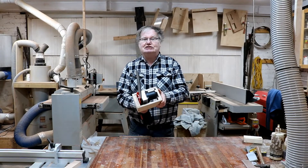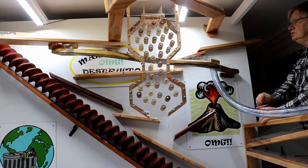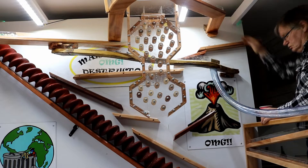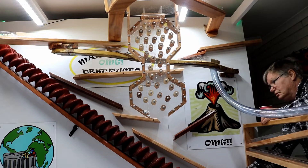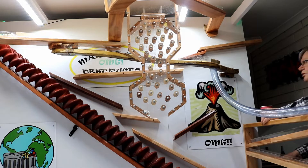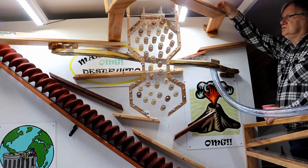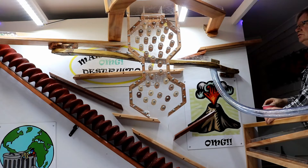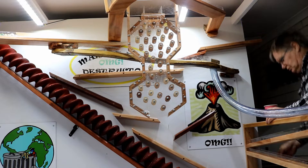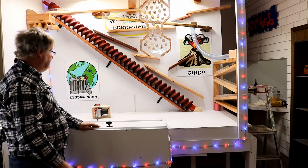I've already made some more of the other tracks and I'm testing some of them. See how fast the marbles run. I'm going to have to fix cameras when I film this. Okay guys, I've got most of the upper tracks done.